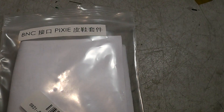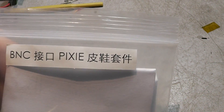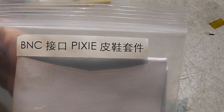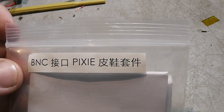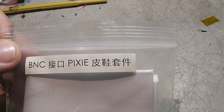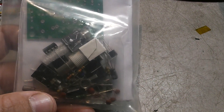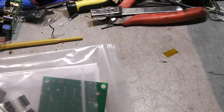I ordered a Pixie off of eBay, which is a little 40 meter QRP transceiver. I think it's less than a watt output. It was just a kit — $5.47 shipped. There's a bunch of them from China that are like $3 or $4, but I found one seller that was in California, thought it would be a little bit quicker on shipping.